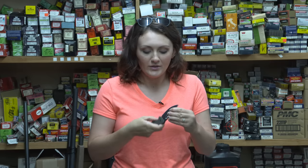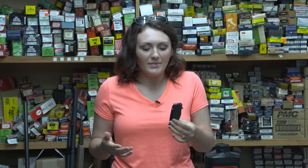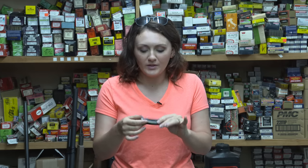Two options to opening it. You have the flipper on the back, which is obviously the most fun way to open it, or the thumb stud — not nearly as fun or dramatic. So I'm a big fan of this. The handles are made of aluminum. The blade is 14C28N carbon steel, so it's been really nice.